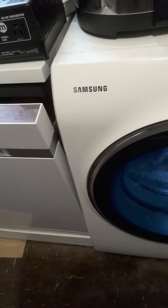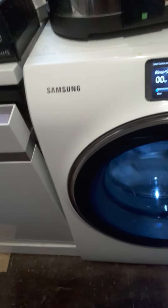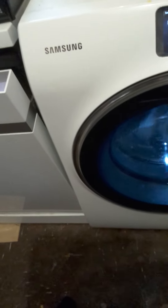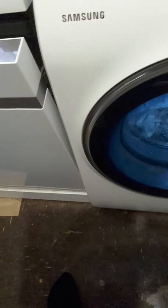What I'll do is cancel this and only put it in for one rinse, then I'll show you the rinse hold facility. Because with a conventional washing machine, what it actually does is rinse the clothes and basically keep the machine on, but just tumble the clothes in the water with the fabric softener.